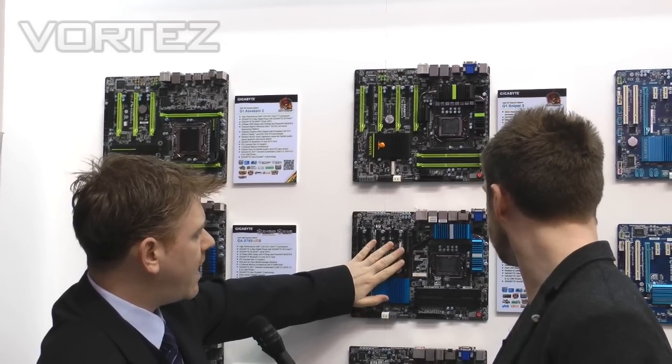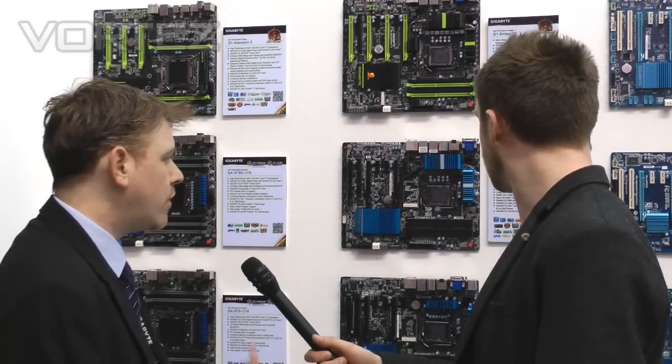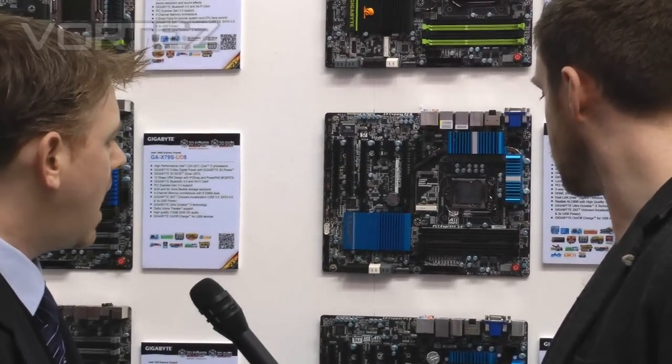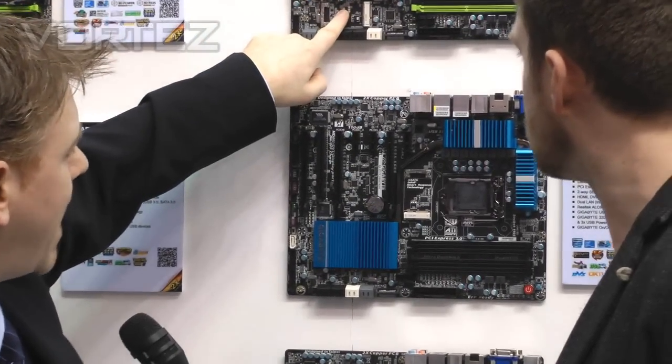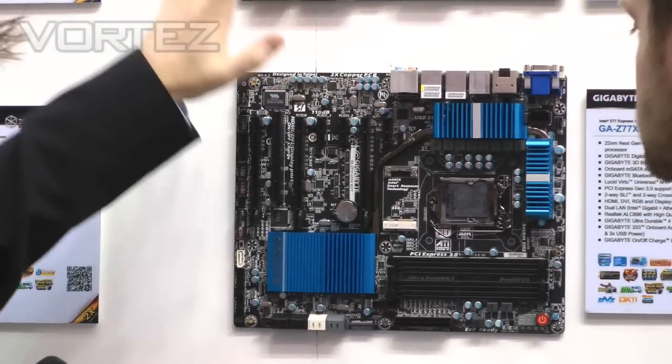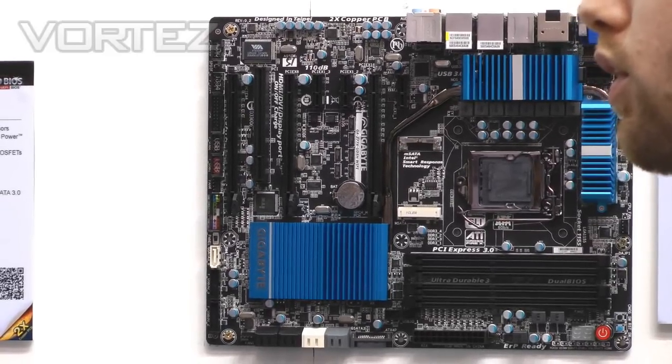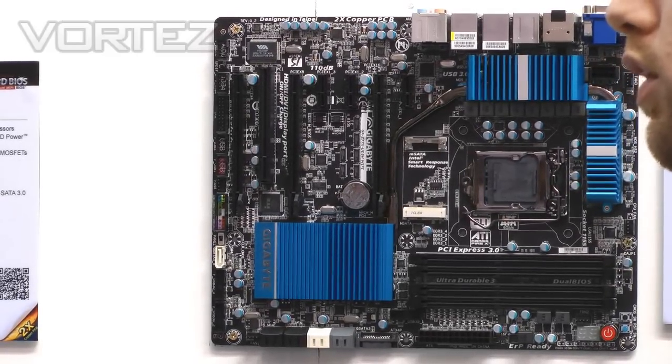Moving down, this is the UD5 — also good for overclocking and gaming, another high-end SKU. You'll notice it has MSATA, and in fact we're the only motherboard manufacturer really offering MSATA across all full-size ATX boards.